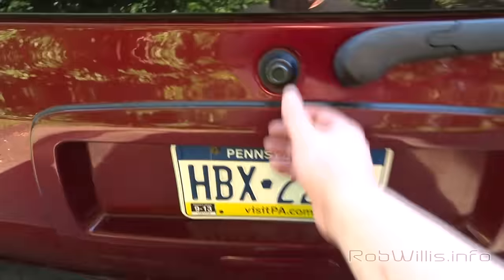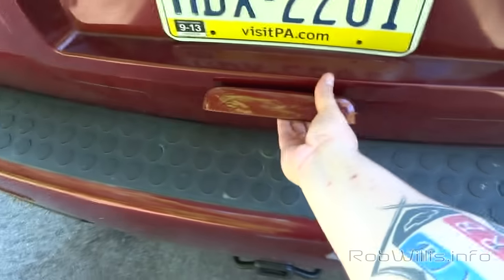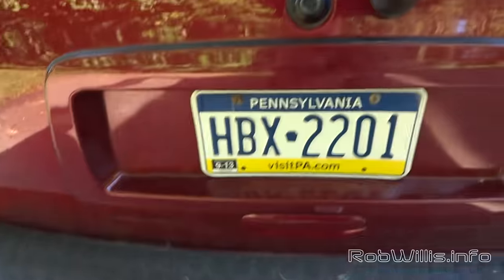Now that we've manually unlocked it, let's try it out. The glass opens up with no issues, and now let's try the liftgate. You'll notice there's a little bit of corrosion underneath there on the lock part and on the truck itself — that's probably why it got stuck in the first place. I'd clean those up and hit them with some WD-40 or some grease.